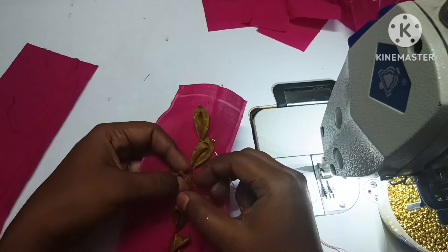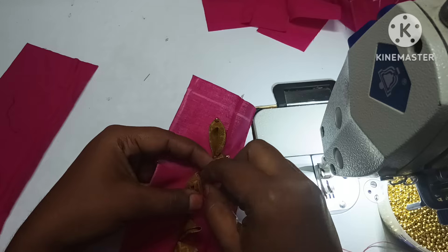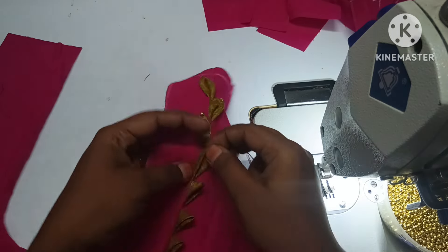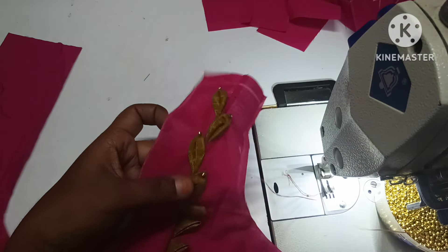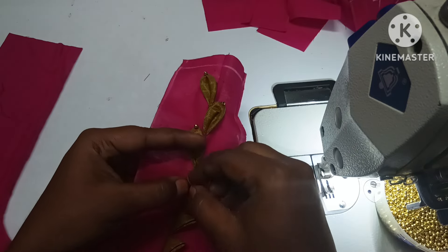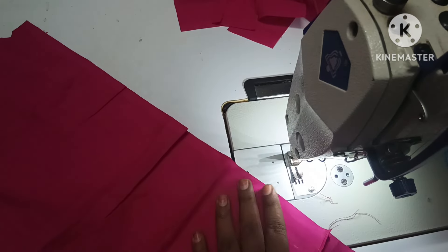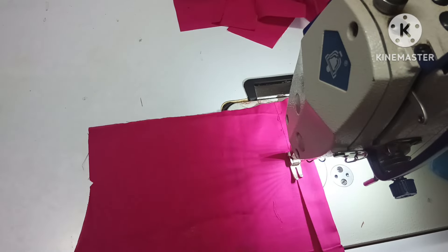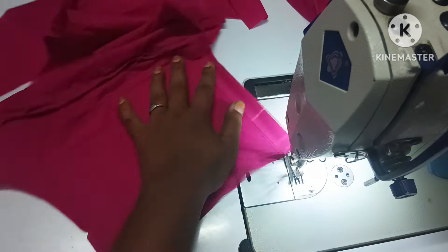First of all, we have to make this one side — right side and left side. This is a very easy way. We can also design this as a normal blouse. If you want to wear this, you can also wear this with a normal neck. Now we will stitch all the pieces. We will do the shoulder joint and come to the shoulder joint with piping, attaching it to the side.